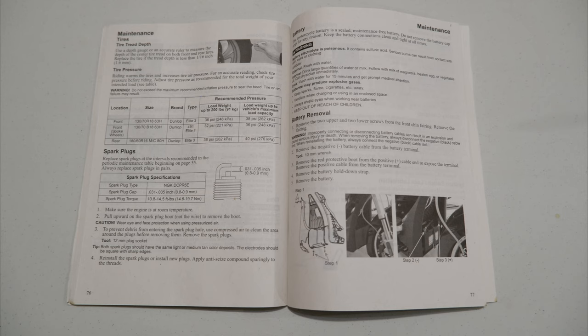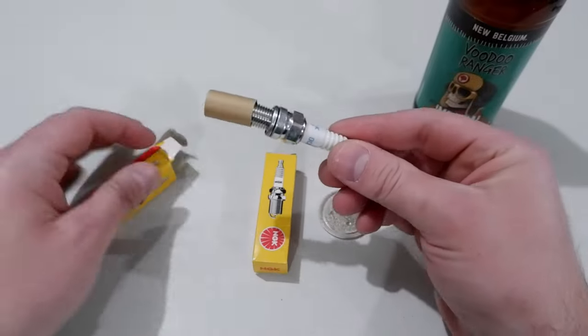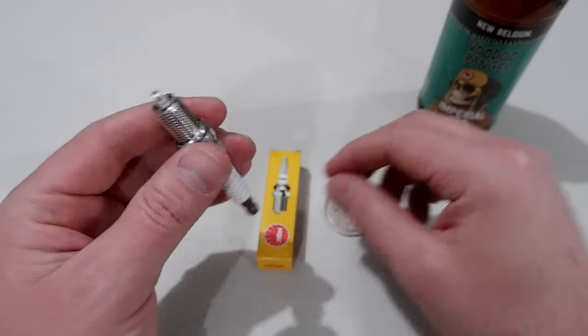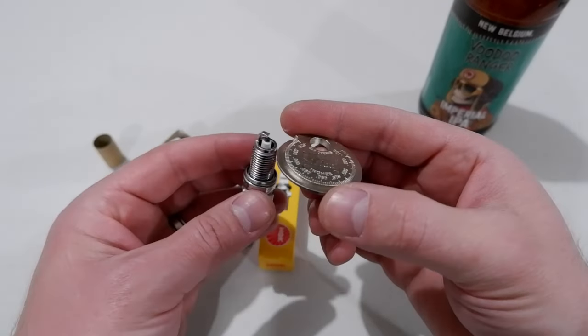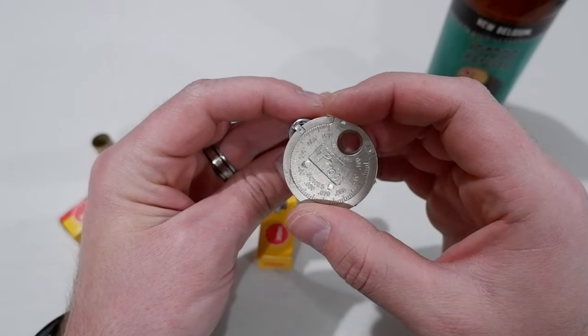First we are going to reference our owner's manual for two important pieces of information. We will identify the recommended spark plug gap and take note of the torque range — this will be important later. Now let's check our spark plug gaps. Remove your spark plugs from their packaging and use the gap tool to measure the gap, ensuring the reading is within the recommendations listed in the owner's manual. These are typically within spec from the factory, but you always want to verify before installation.